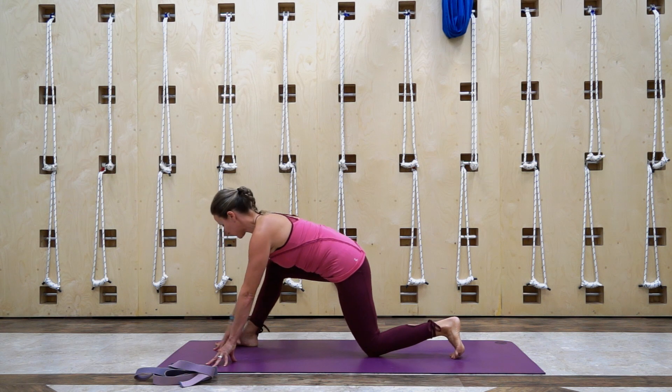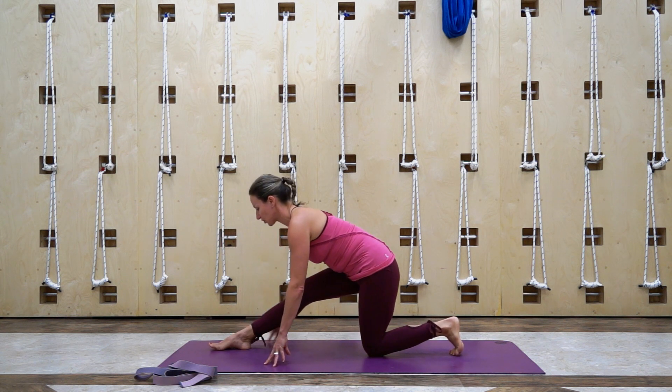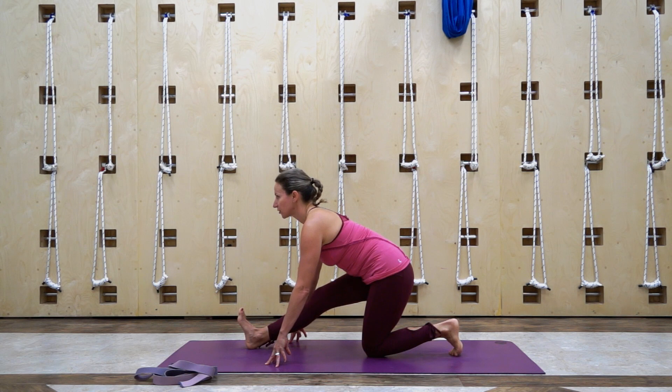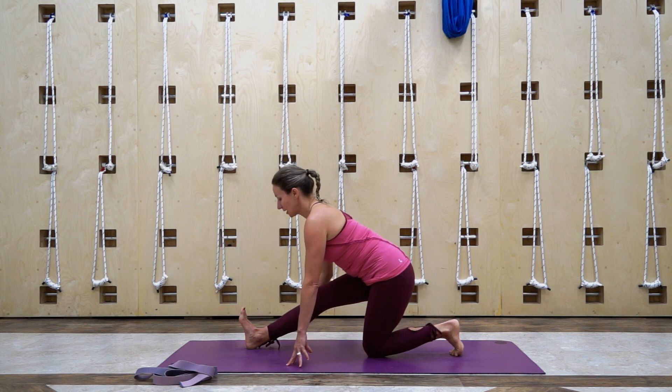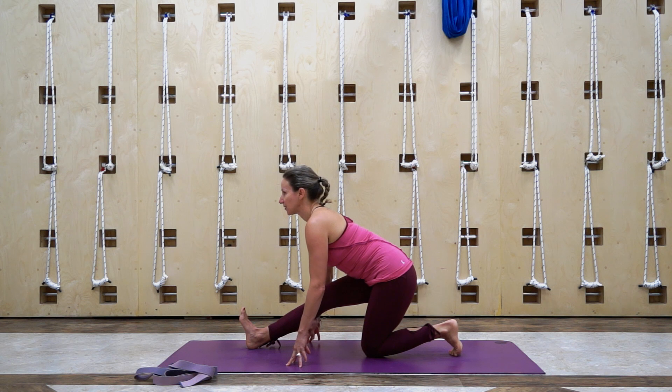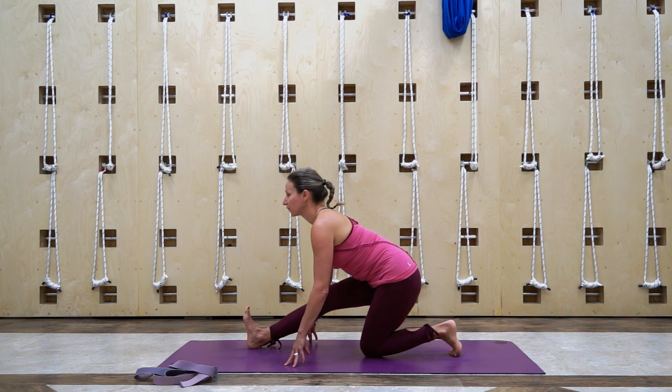We're gonna draw the hips back, bring that right foot directly in front of the hip, and we're gonna straighten that front leg. Pull the toes back. Try to keep your back nice and flat. If you need to, hands can also come up higher on the hips. Extend your chest forward, heel presses out, sit bone reaches back — we're gonna stretch those hamstrings a little bit deeper. Two more breaths.